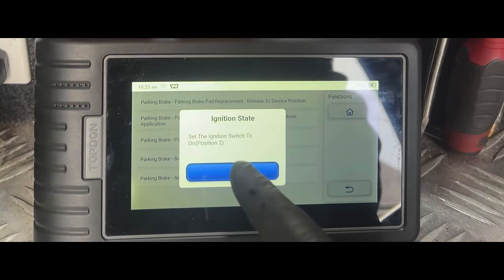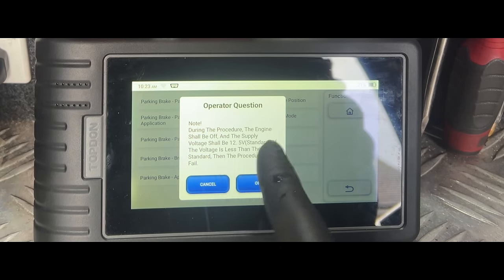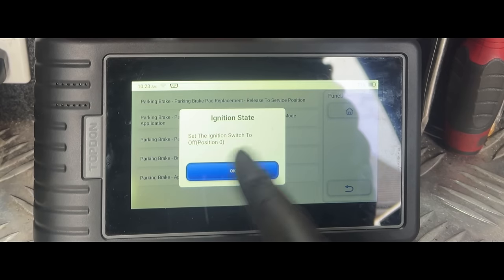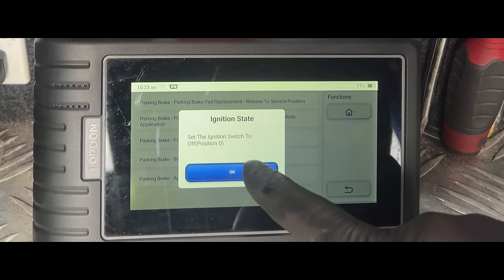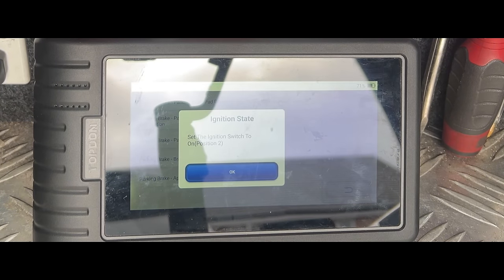With the ignition on, during the procedure the engine shall be off and the supply voltage needs to be 12.5 volts or above — if the voltage is less it might not work. You'll need to cycle the ignition between position zero and ignition point two. These Jaguar Land Rovers require ignition on-and-off cycling in a lot of these processes.